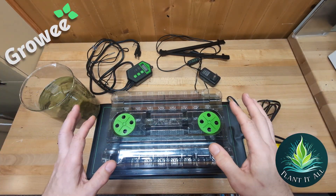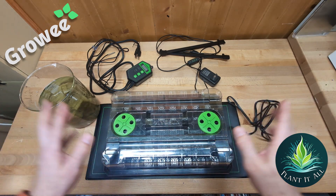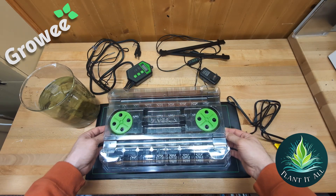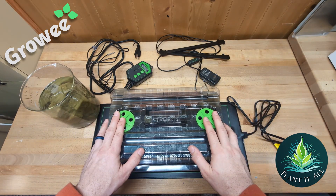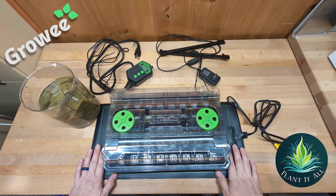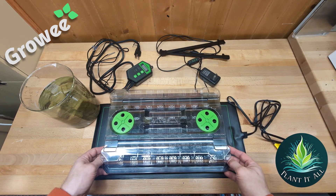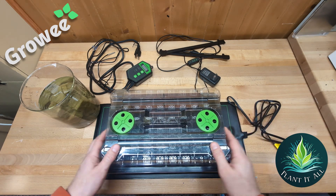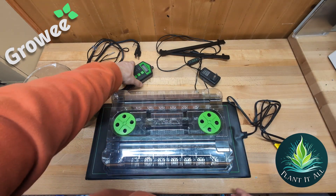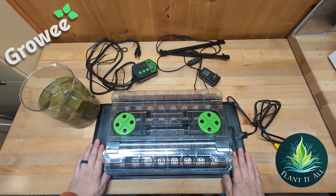It is seed germination time and this is the setup I'm going to be using. This is a nice modest-size system made by Vivosun. There are a number of manufacturers that make these and they are largely all the same. This is one I've done a number of batches of seeds with and it's served me very very well. Here are the parts it's made up of.